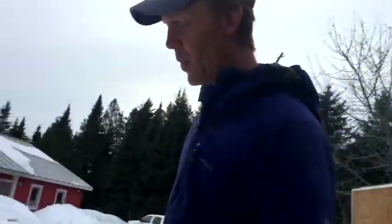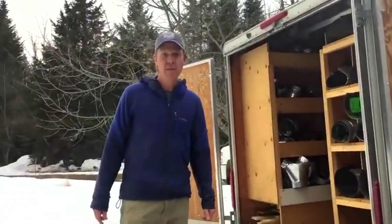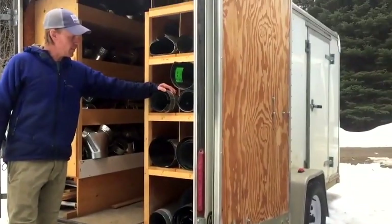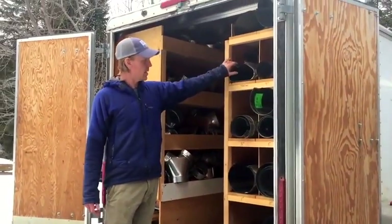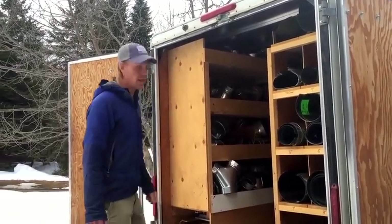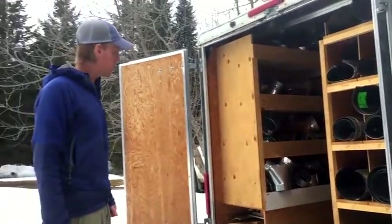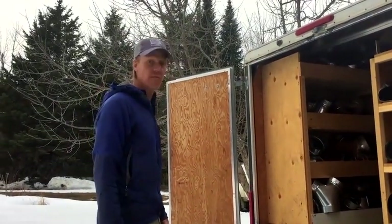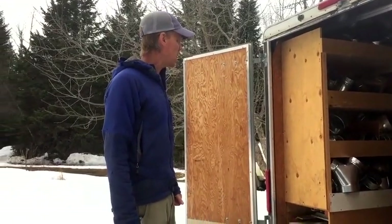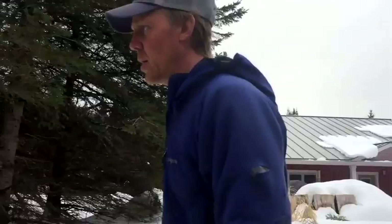Our ventilation trailer — we install a lot of HRV and ERV ventilation systems. We stock five-foot pipe of all different sizes, both round and oval, and then just a lot of fittings. So when we arrive on a job, we'd have just about any fitting we could possibly need for an install, which saves a lot of time. There's also a sheet metal brake tucked in the bottom.